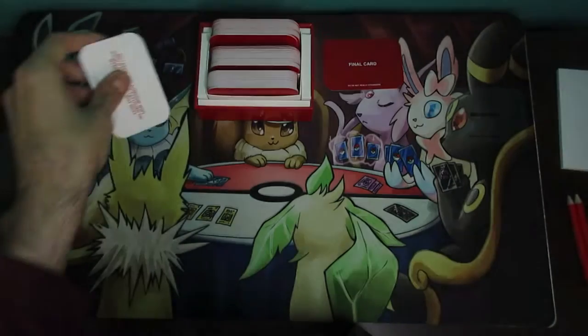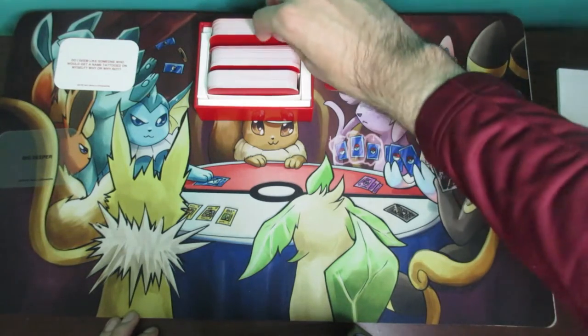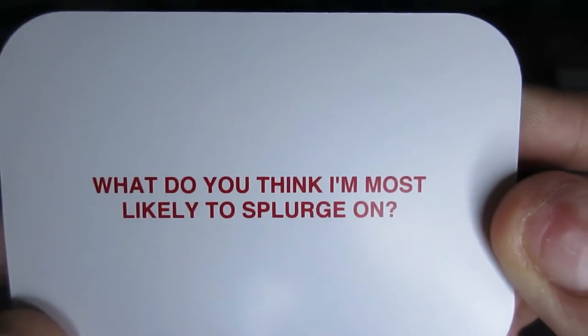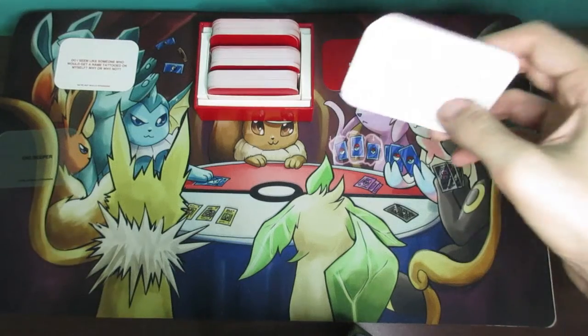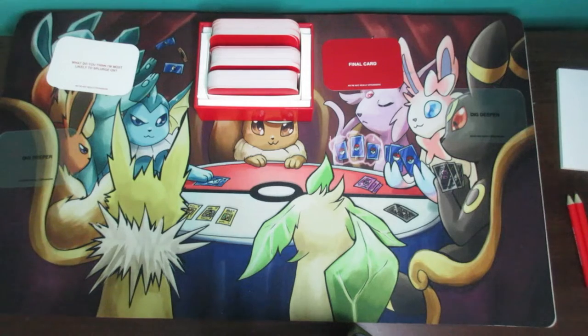Once the card is read you put it face up and then Player B takes a card, and you just alternate like that. For example, this one says 'What do you think I'm most likely to splurge on?' Make a discard pile for each level individually. To advance to the next level, you simply draw about 15 questions — you can do more or less since the game is very open-ended. Once both players agree to move on to level two, you proceed.